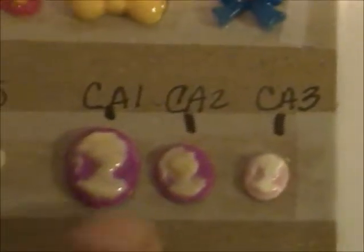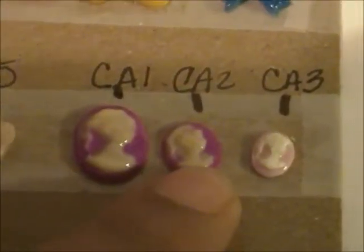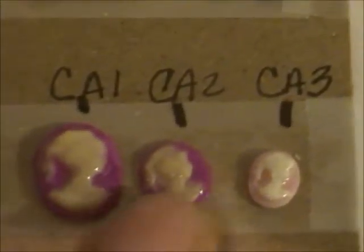And then there's three sizes of cameos. There's this large one, this medium one, and then a smaller one. So those are the three sizes.